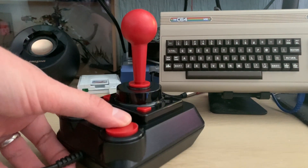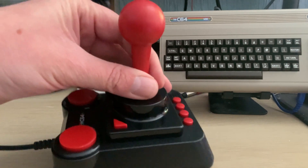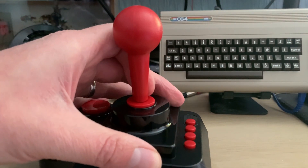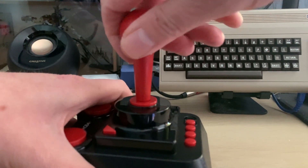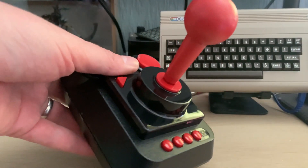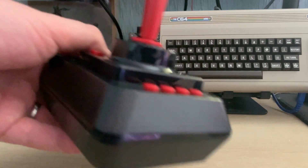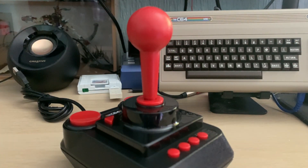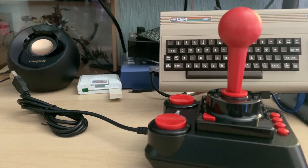Here is the joystick — it's got more buttons than you would have originally had on a competition pro. It doesn't feel great. I've heard this about it — it'll be functional if nothing else. But where are the micro switches? I want my clicky switches! I think a better one is available separately. Anyway, I'm going to stop the video here and seamlessly transition to the C64 being powered on.